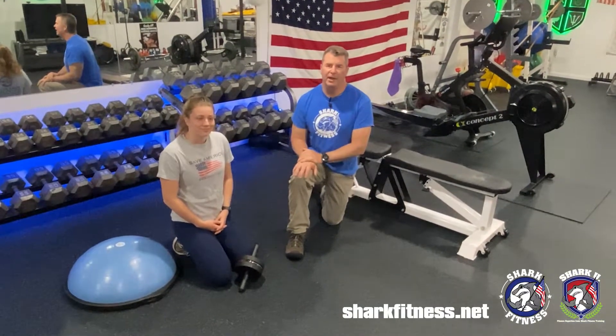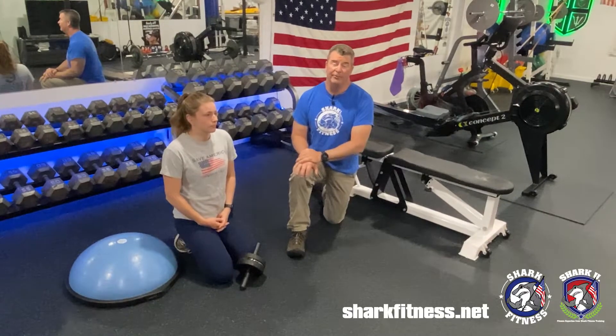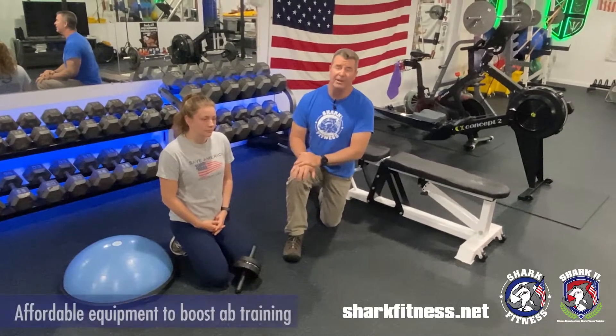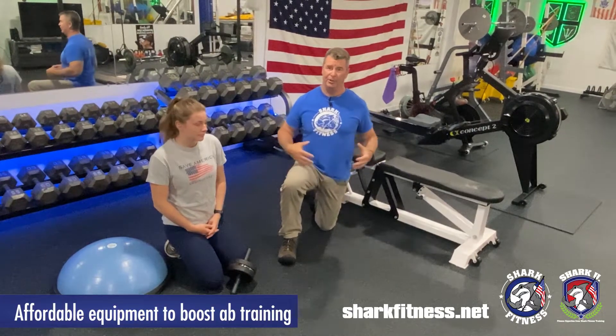Hey, it's Keith with Shark Fitness, and in last week's Sharky we talked about exercise tempo when it comes to your ab work. Today I'm going to show you a couple of very inexpensive devices to add a lot of content to your dog or training area.